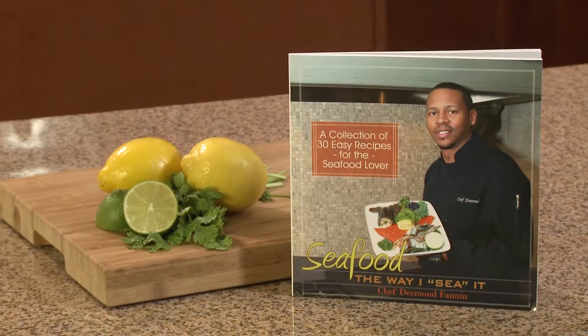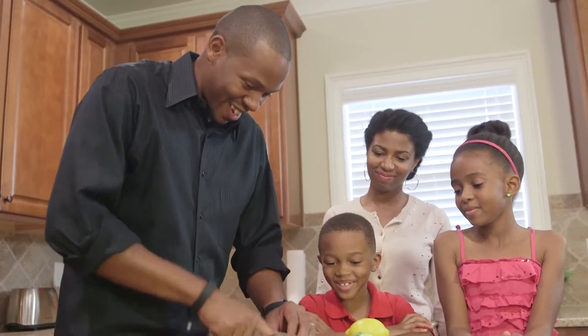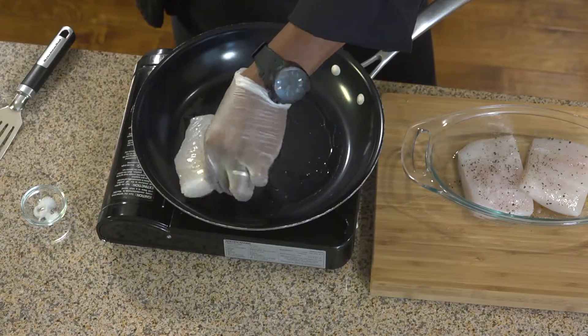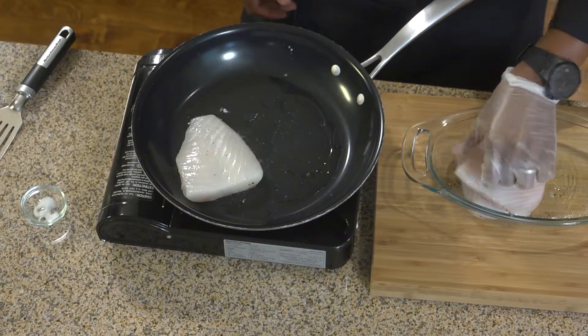Hi, I'm Chef Desmond Fannin. I'm Director of Culinary Services at Sodexo, a cookbook author, and the head chef of the Fannin household. Now thanks to Ingles, I'm going to cook with you and share some great recipes with you and your family.